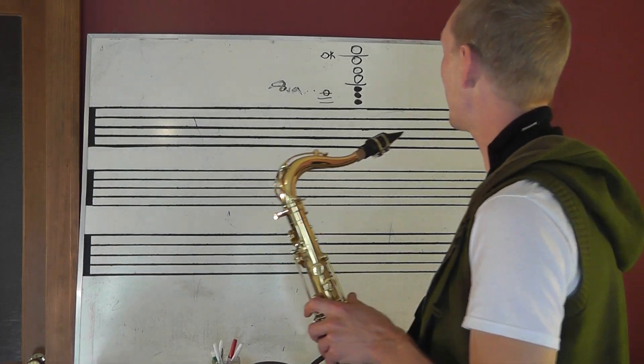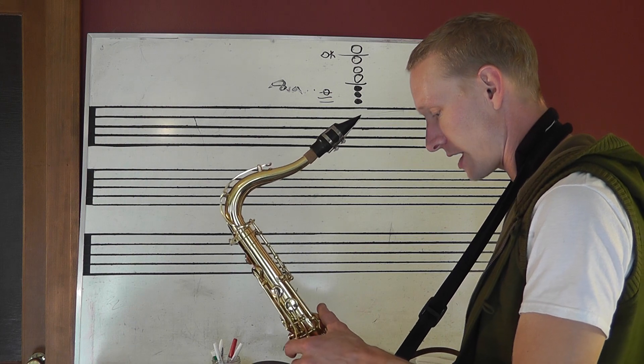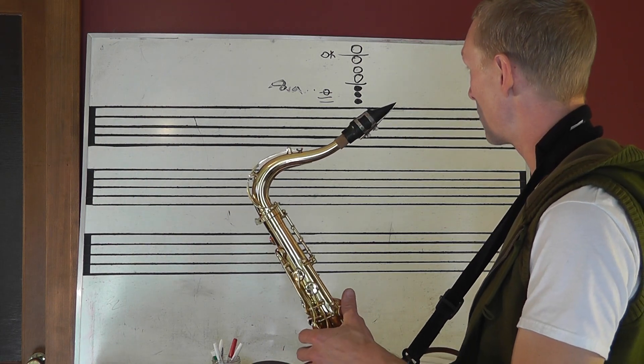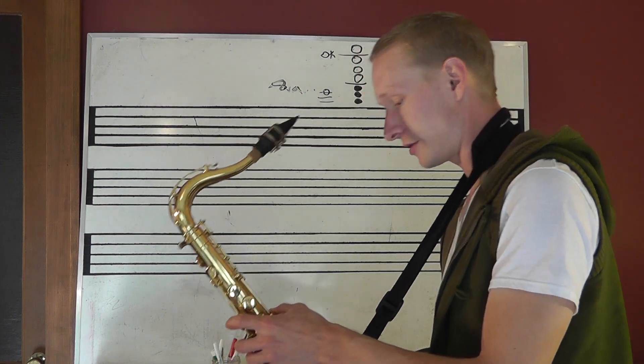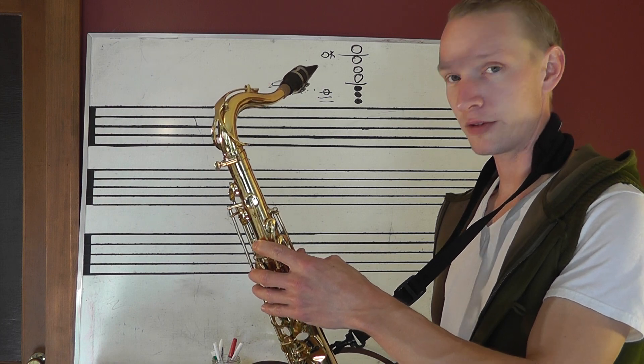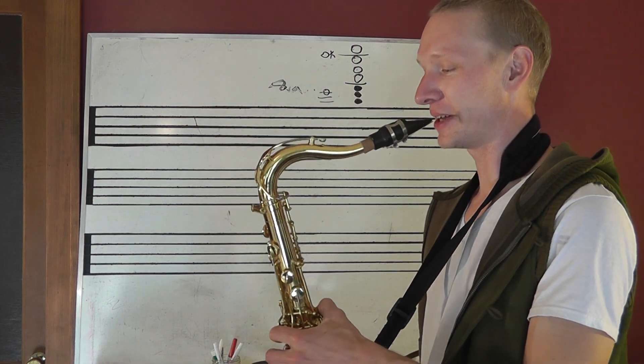Moving on — altissimo E. This is getting very high, and I'm going to give you all the pleasure of watching me see if this even works. I'm not sure, because it's altissimo E. You're going to get this high on this saxophone, you might as well just put it down and get an alto. Why don't you want to play this high? But let's do it anyway.